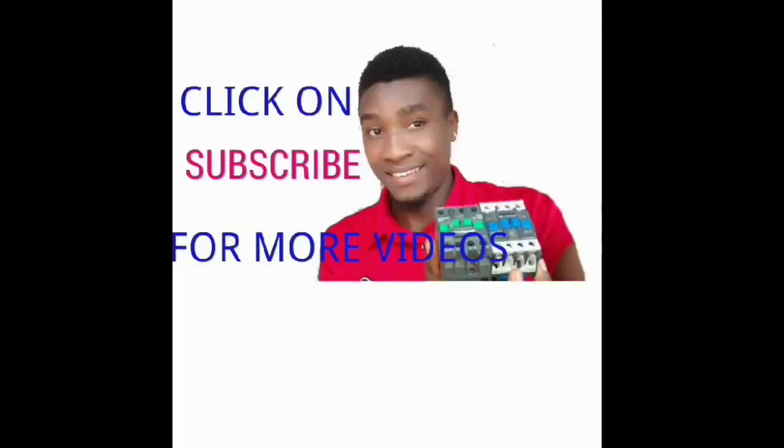Thank you for watching. I'm Ingenia James Okorie. Don't forget to subscribe to our YouTube channel — just click on the subscribe button and you will see all our videos. Thank you for watching. Don't forget to subscribe to my channel for more videos.